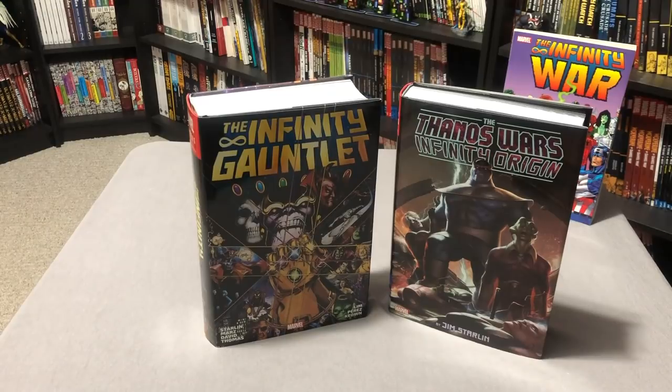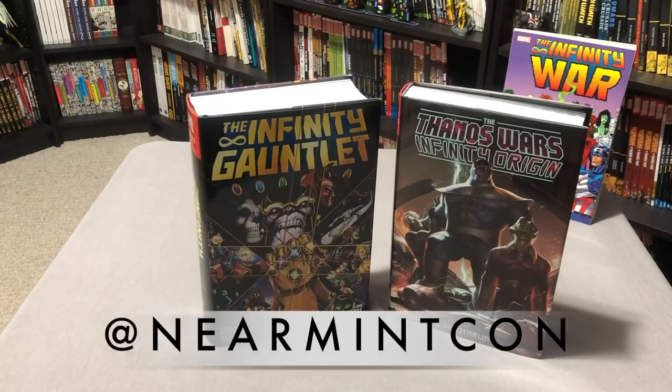Please let me know in the comments down below if you picked it up and which cover you decided to go with, or if you decided to pass on the omnibus. And if you're looking forward to the Infinity War omnibus that comes out soon — literally this week. If this is your first time watching this channel and you enjoy the content, please don't forget to hit that subscribe button and the notification button. Don't forget to check out our other content on this wonderful channel by myself and my other co-hosts, and our social media like Twitter, Facebook, and Instagram — that's at NearMintCon. Again, this was Omar. Thank you for watching. And remember, if it's classy and cool, it must be near mint.